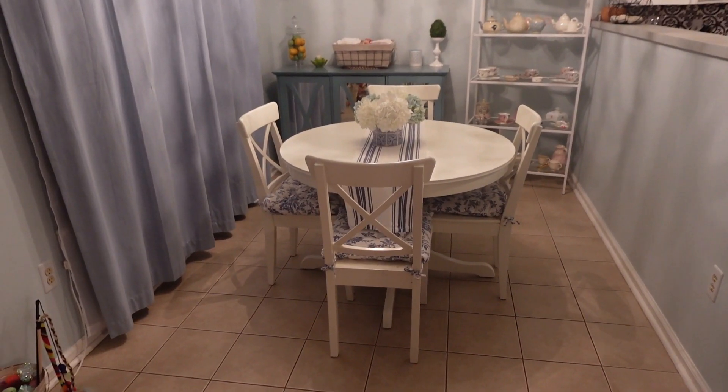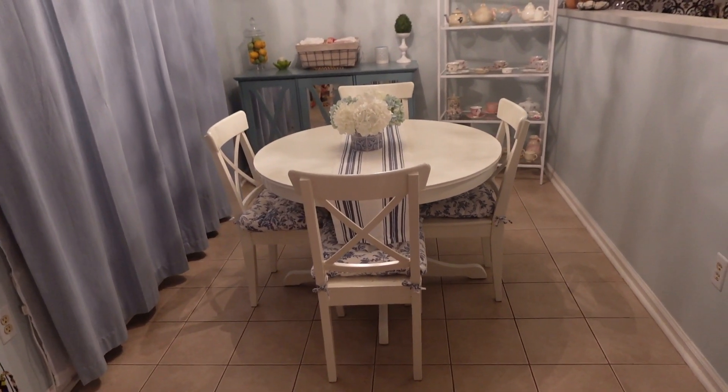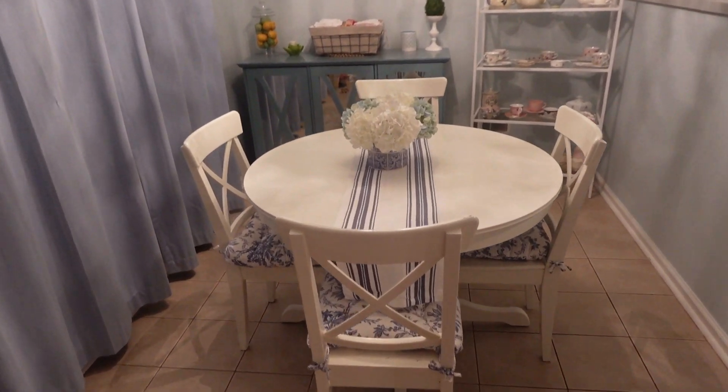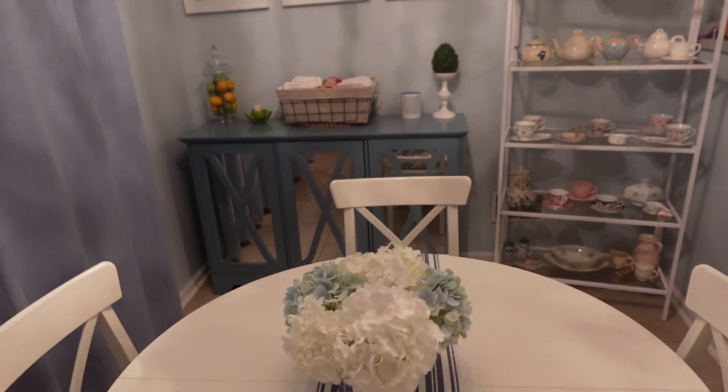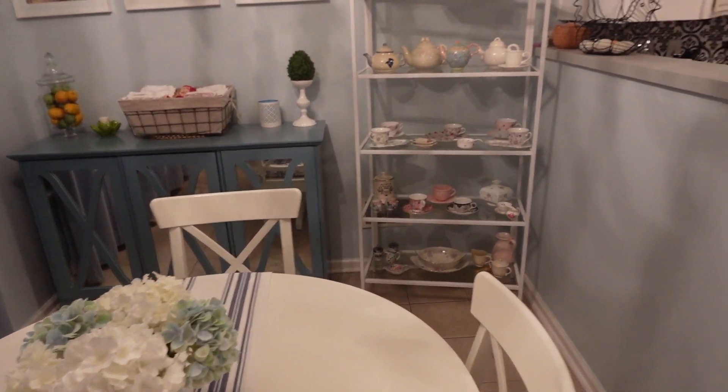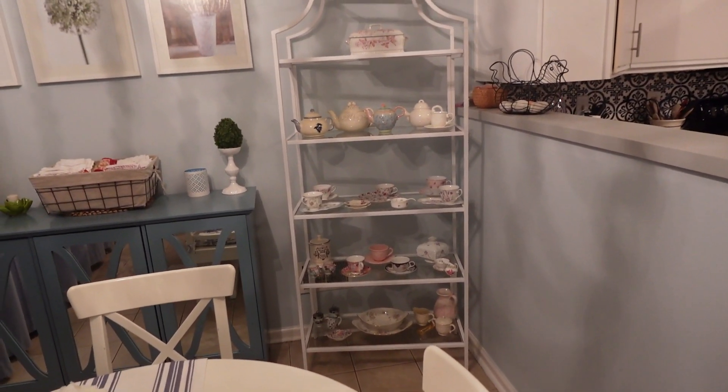Okay, so here's where we are with it. And here's how it fits in with the overall dining room.